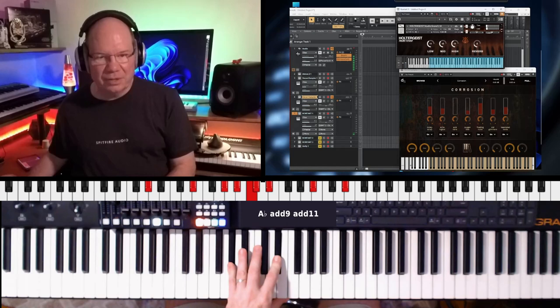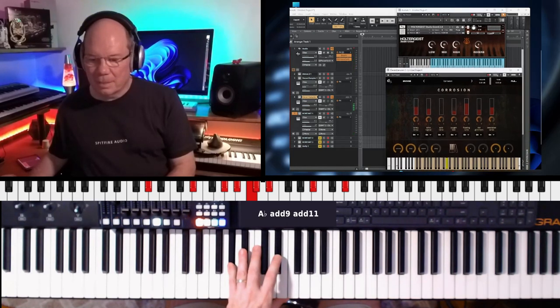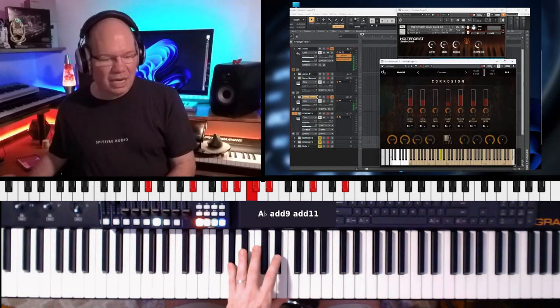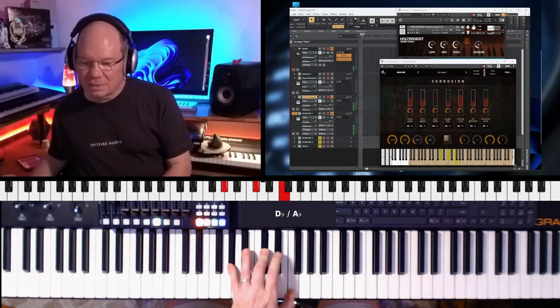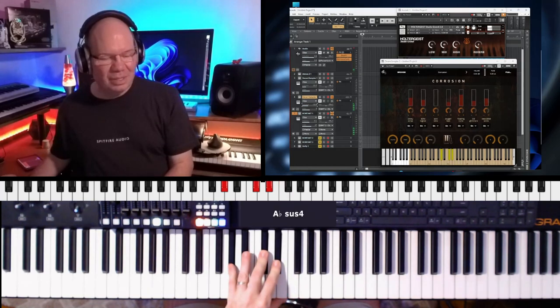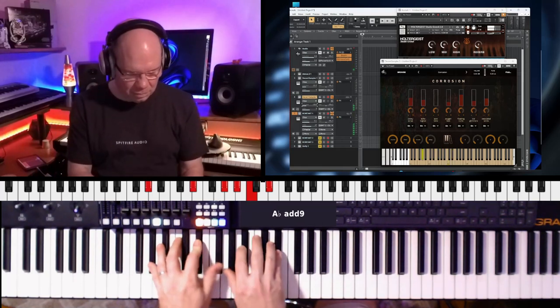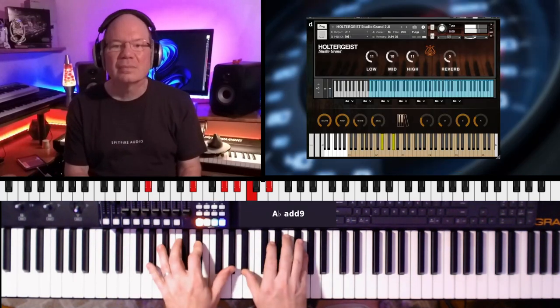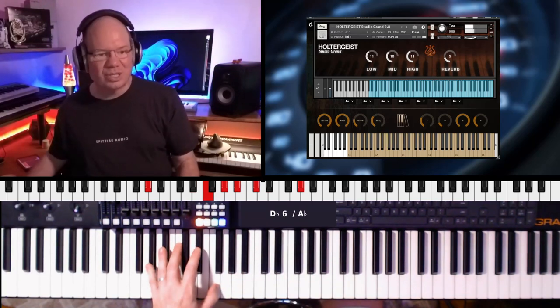And I'm going to pin these open so you can see how I'm going to layer these two together. All I'm doing here in Cakewalk is just echoing the MIDI through. So here we go — I've got the Holtergeist Piano layered with Corrosion. And I'll just leave you with this.